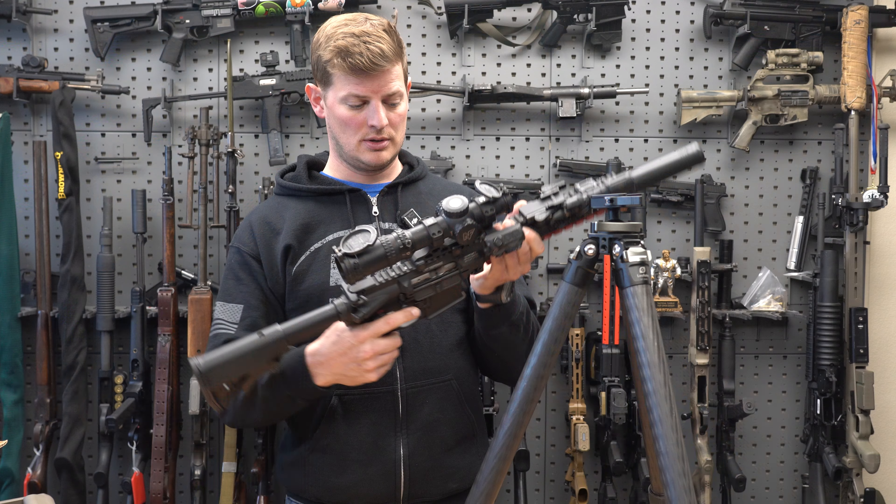So with this system, pretty quick — it's in the tripod, nice and steady. Unclamp it from there, take our bipod, slap it on. Also nice and steady, and quickly go back to a bare gun.